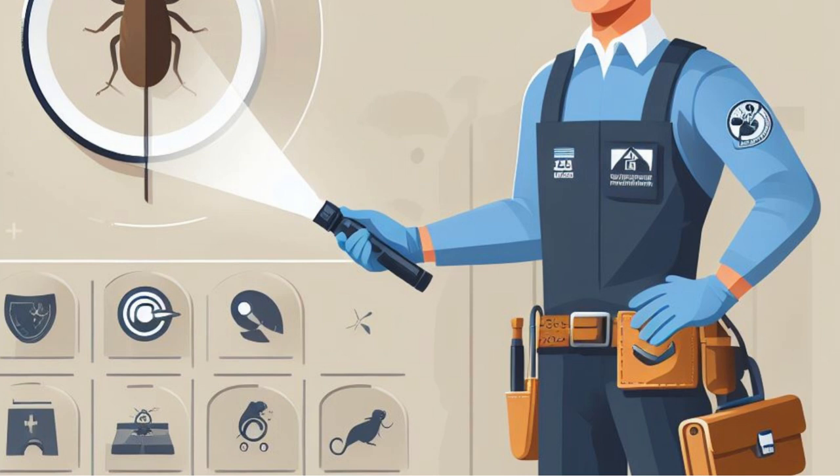Regular inspections: You should keep looking around your house for any indications that bedbugs are making a comeback. It may be necessary to undergo several treatments and careful checks.